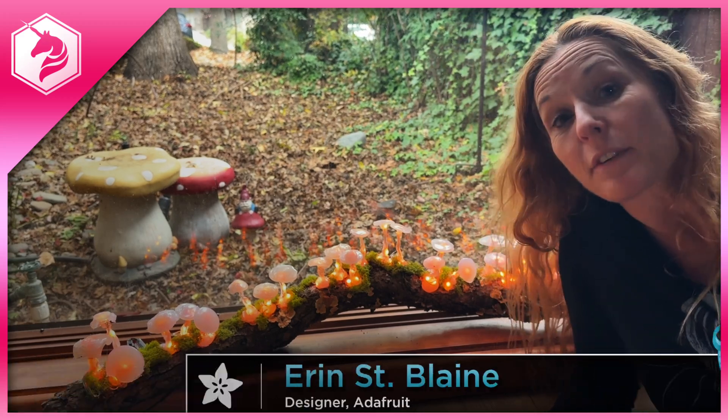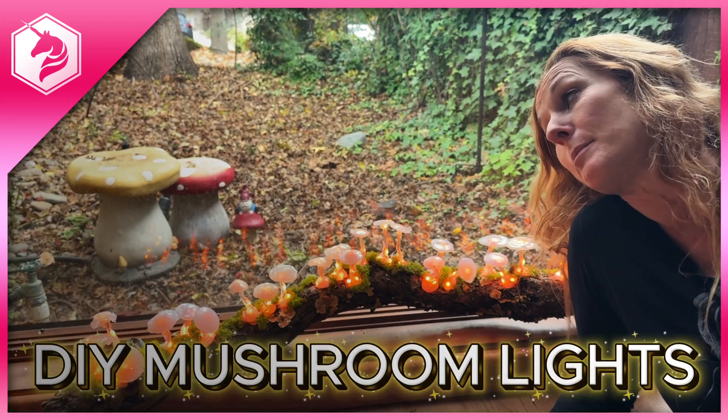Hi, I'm Erin St. Blaine for Adafruit, and for today's project, we are making this adorable, light-up mushroom mom.